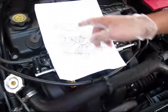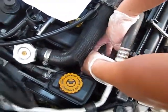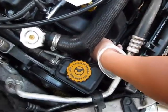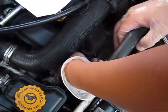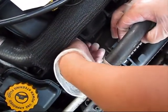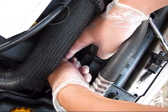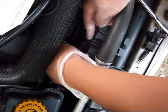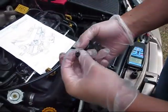To replace the manifold absolute pressure sensor, first you need to disconnect the electrical connector. To disconnect the electrical connector, you need to put this red latch up, and press right there. Then remove those two bolts.